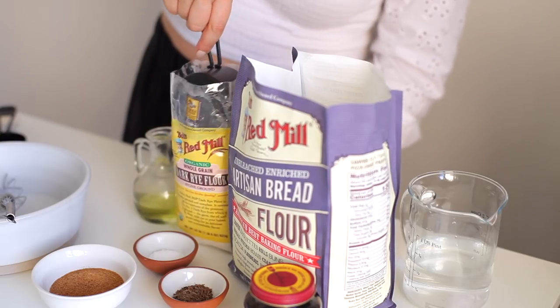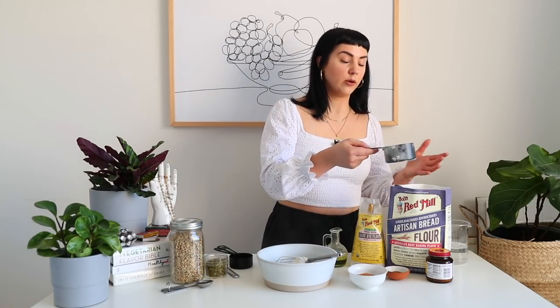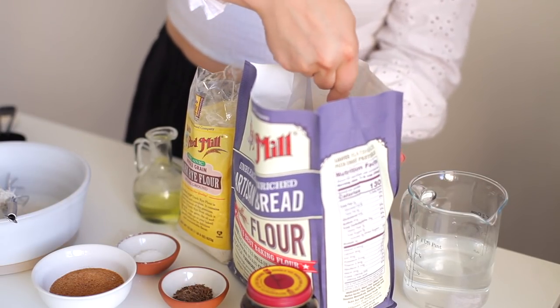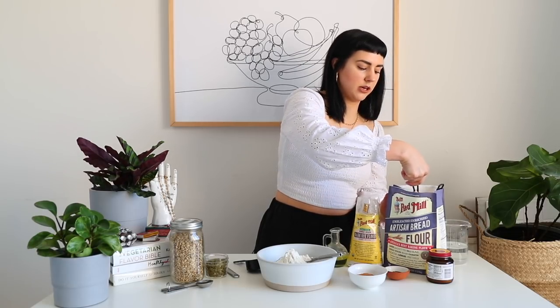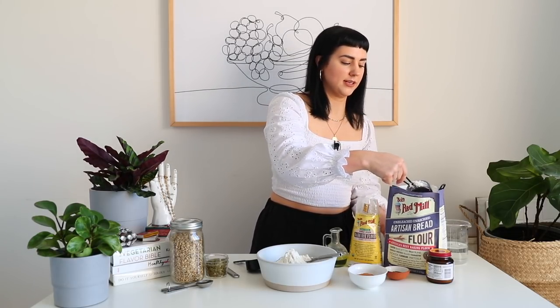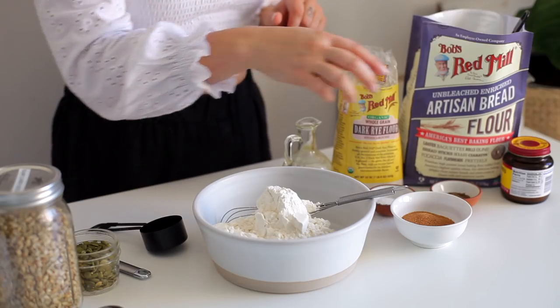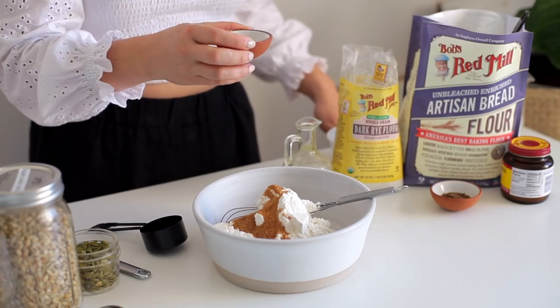Let's dive right into making it. First thing we need is one cup of packed rye flour — put it into a medium or large size bowl. Then we're going to do one and a half cups of packed bread flour. We're going to end up using another half cup of bread flour a little bit later, so don't put your bread flour away yet. Then to this bowl we're going to add three tablespoons of coconut sugar. You could use granulated sugar or raw sugar if you wanted to — I just like coconut sugar because it's lower on the GI scale.